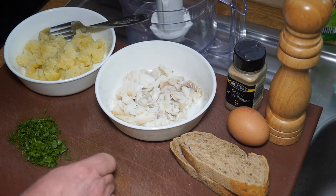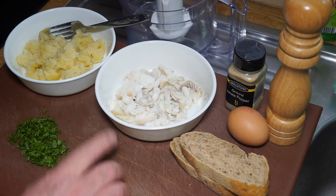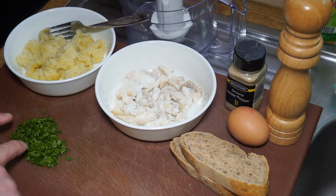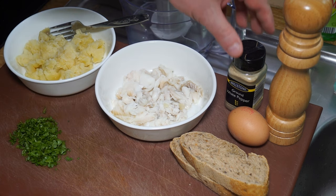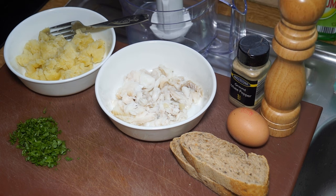You can get really good results from pollock and haddock. Pollock and haddock are slightly drier but they're generally more sweet than cod. The majority of fish cakes made in the United Kingdom are made with cod. You'll also need some fresh parsley — a good pinch of fresh parsley.